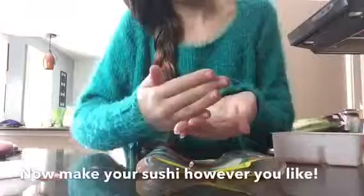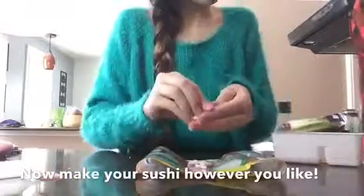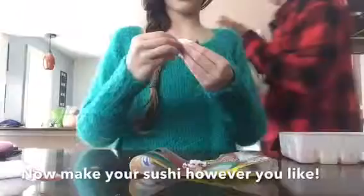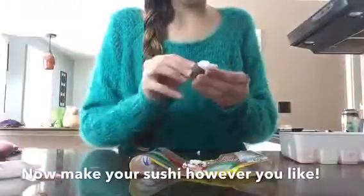This is what the soy sauce looks like, and this is what everything else looks like. We've made everything and all we have to do now is put our sushi together. I'm going to use this as a little place mat.